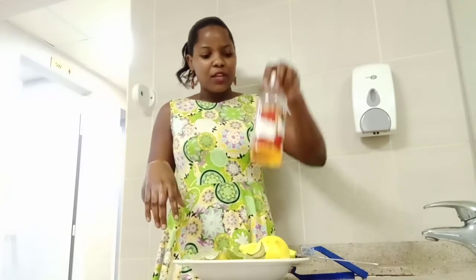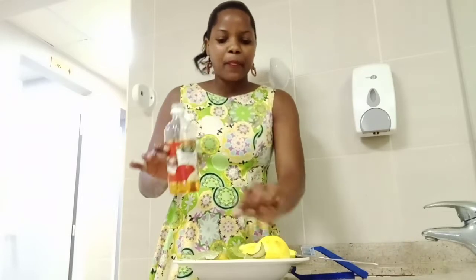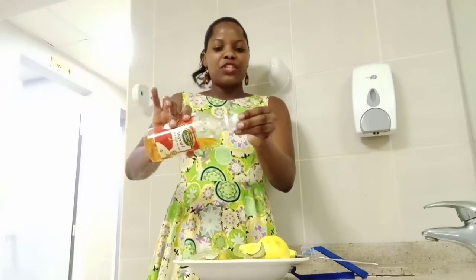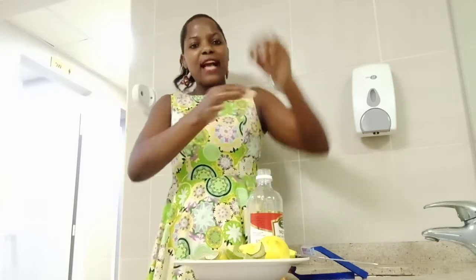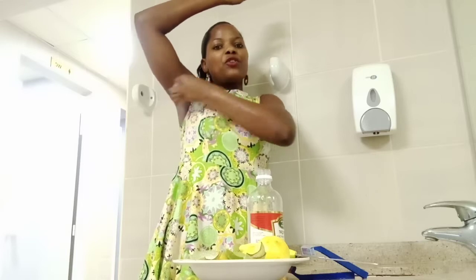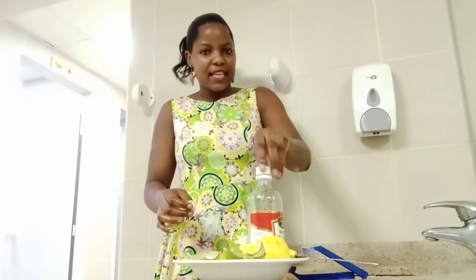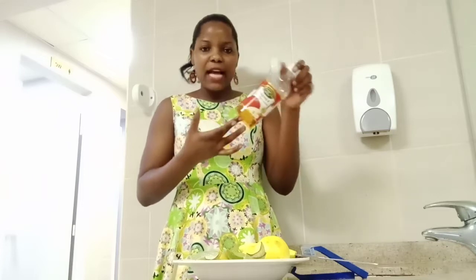Tip number 2: use apple cider vinegar. What you need is this vinegar and some cotton. You just dip the cotton in the vinegar, then rub it in your armpits — both sides. But guys, everything must be done after taking a shower; you must apply all these products on a clean body. This vinegar is very good — it helps you get rid of smelly armpits. When we are in the adolescent stage, we tend to have that smell. Just do it twice a day — morning and evening — after taking a shower.